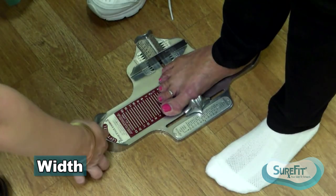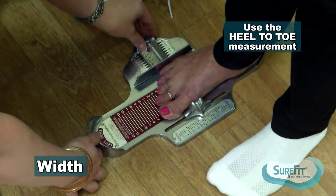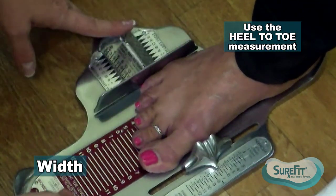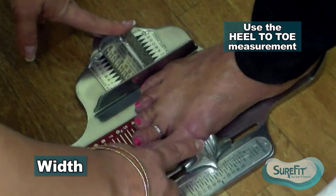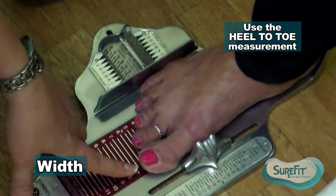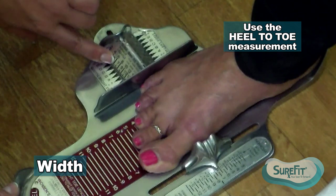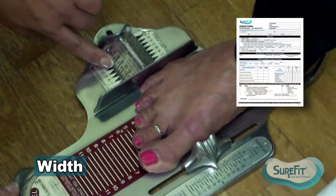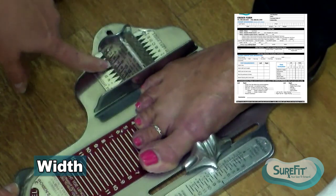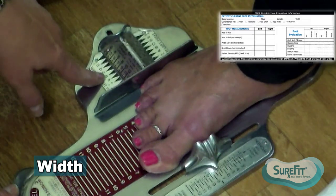The next measurement is the width measurement. You're going to take the device and slide it up to the lateral side of her foot, making sure you're touching the foot but not squeezing it too tightly. I keep the heel to ball indicator positioned as it were. Her heel to toe is a six and a half, and across the bar that relates to a width measurement of C. If it were between two, I would mark that C to B or whatever that would be.